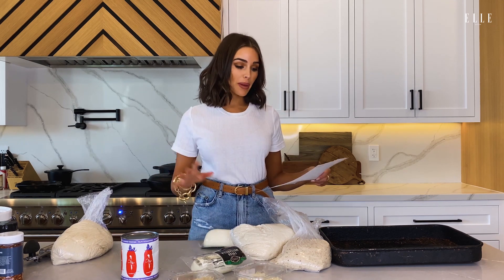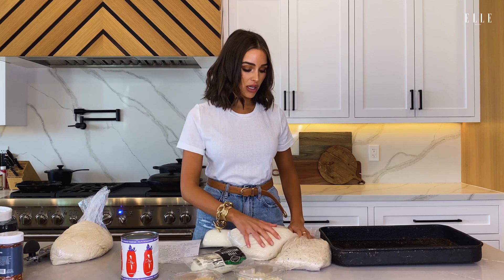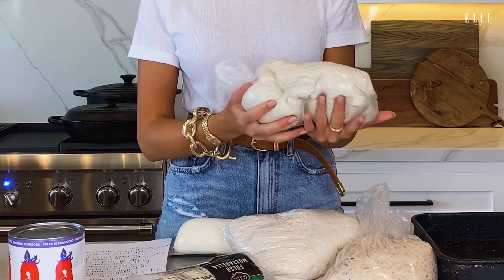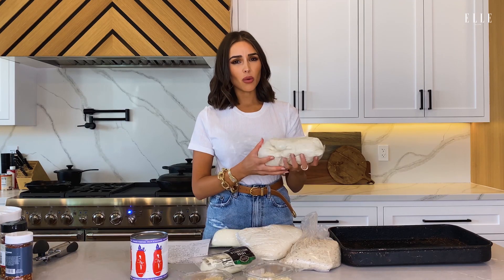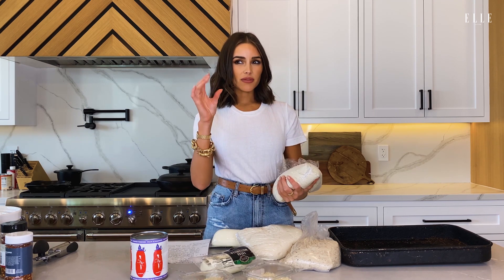As my mom's instructions say, preheat the oven to 500, which I'll do in a little bit, but I have to let the dough rise for two to three hours. I kind of let it sit out already, so I'm going to leave it out for like 30 more minutes because we want it to fill with a little bit more air so it's extra fluffy when we cook it.